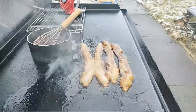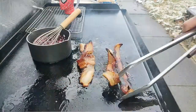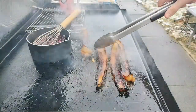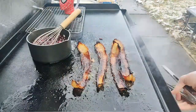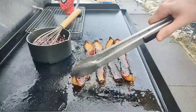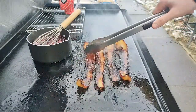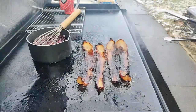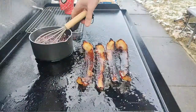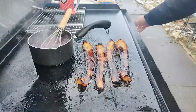Let's flip that bacon and make sure it doesn't get too dark on me. Oh, it got a little darker than I wanted. That's no bueno. Okay, turn it back down. It's going to be a little crispier — it's thick cut bacon. This piece definitely got too dark, but it happens when you're on the griddle. No mistakes, only happy accidents on the griddle. My blueberries are finally starting to boil up a little bit.